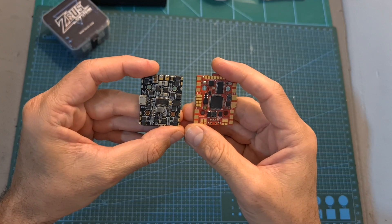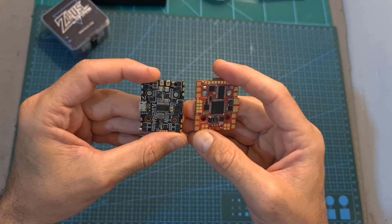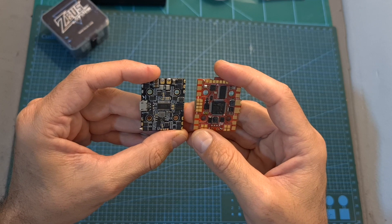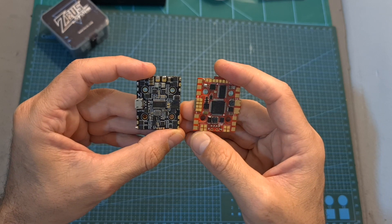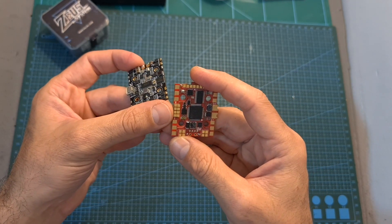So overall, besides the added weight, the Zeus 35 Pro seems like a great upgrade over the Zeus 35, which will be especially useful if you need more than two UART ports. So if you don't mind the extra weight and extra cost, you should definitely go for the Zeus 35 Pro.